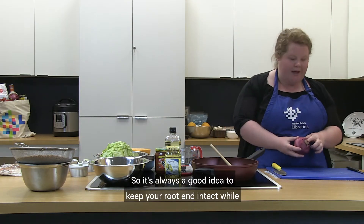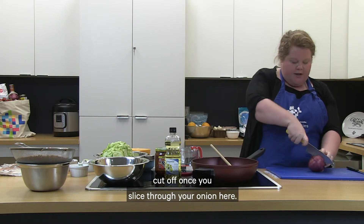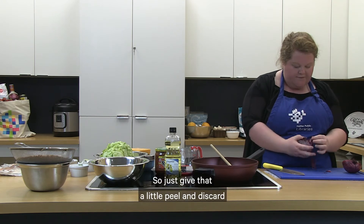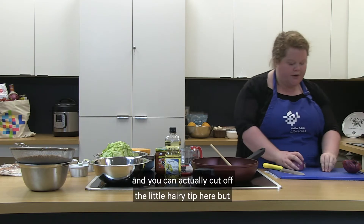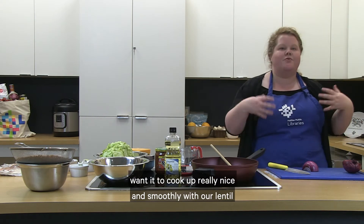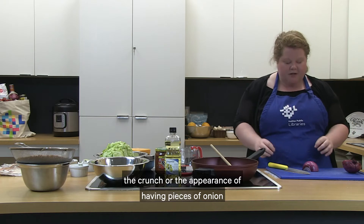It's always a good idea to keep your root end intact while you're slicing your onion — it helps keep everything together. Cut off the tip once you slice through. Use your claw shape when you're cutting, and this makes it a lot easier to peel your onion once you cut it in half. We're going to do a small dice because we want it to cook up really nicely with our lentil filling so we won't even be able to tell it's there.